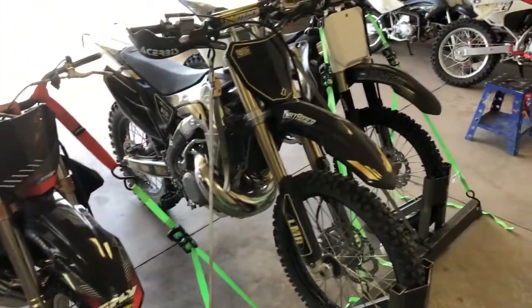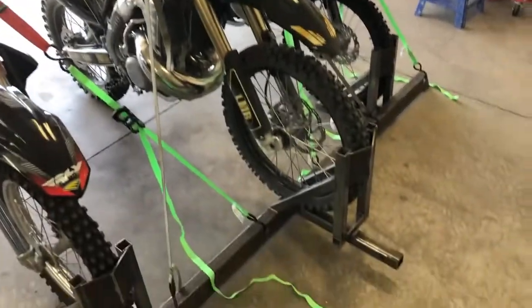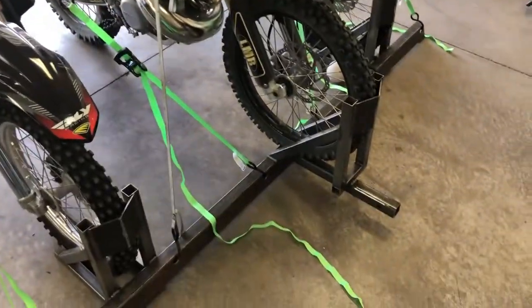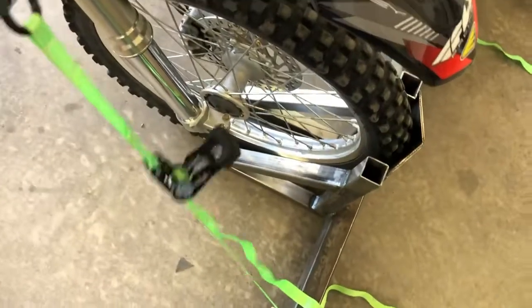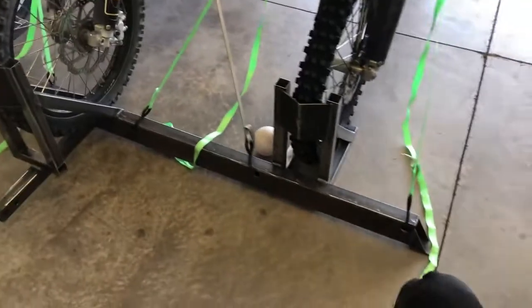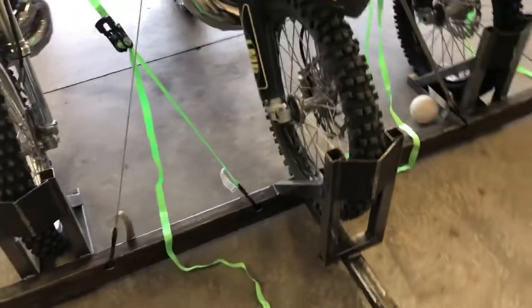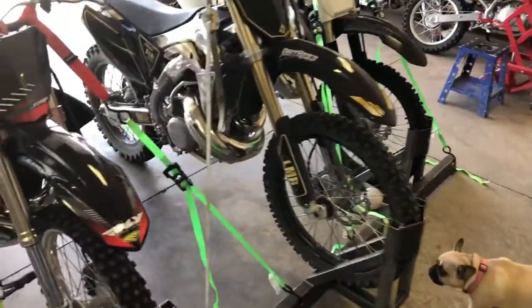Well, there you have it — three five-hundreds in a homemade rack! I don't know how much money that is, but it's about a hundred dollars worth of material. Check it out — I mean, you gotta do it! I'll get this thing cleaned up a little bit more, squirt a little splash of paint on it, and we'll be done with this project. This Kenworth truck is gonna look good with these three five-hundreds on the back of it, I'm not gonna lie.